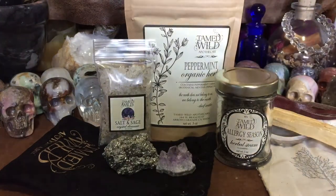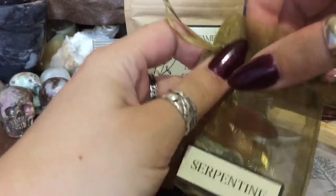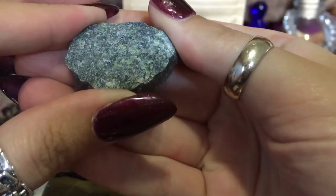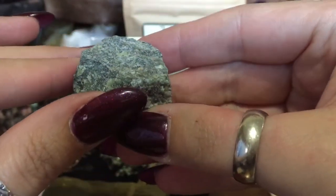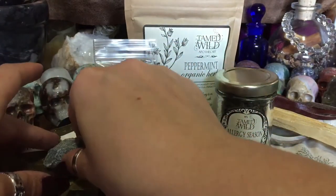Here's my serpentine. This is the other stone that came with the crystal section of this box. It kind of looks like it's got lichen growing on it.